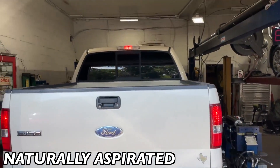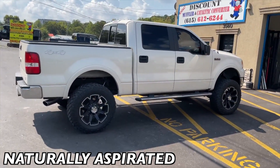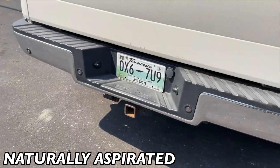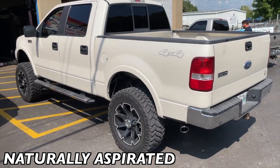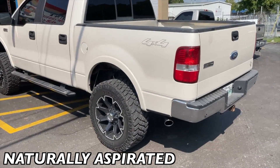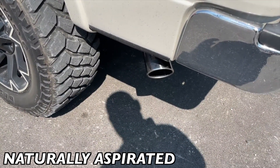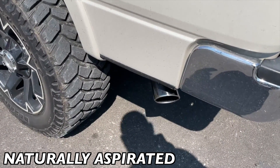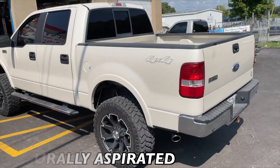That sounds phenomenal. Got a nice look to it too. You guys can see with the 4-inch it's a lot. If you were to put 5 or 6 inches it would be a lot deeper — it changes the sound of it.